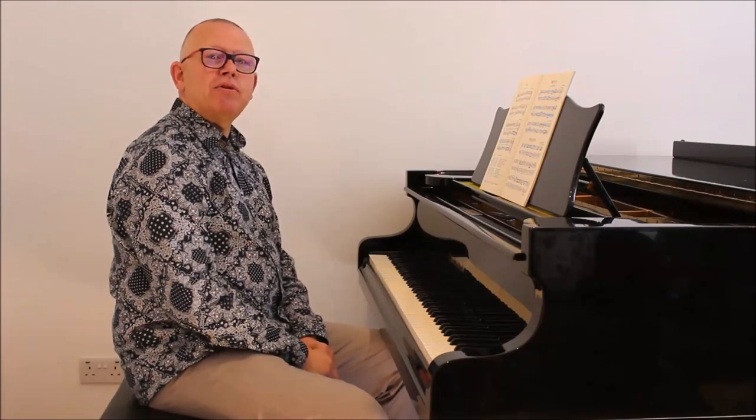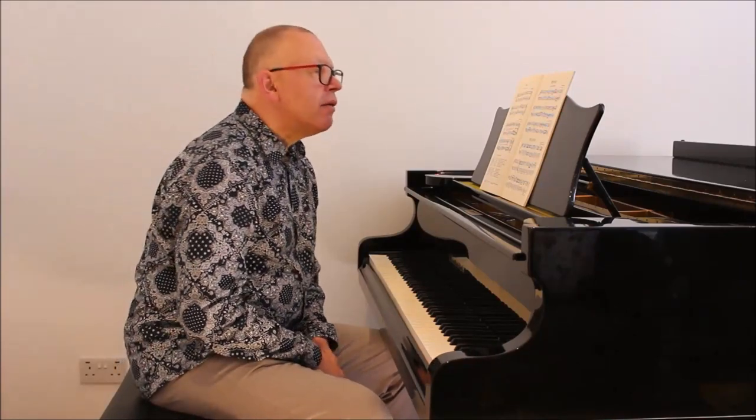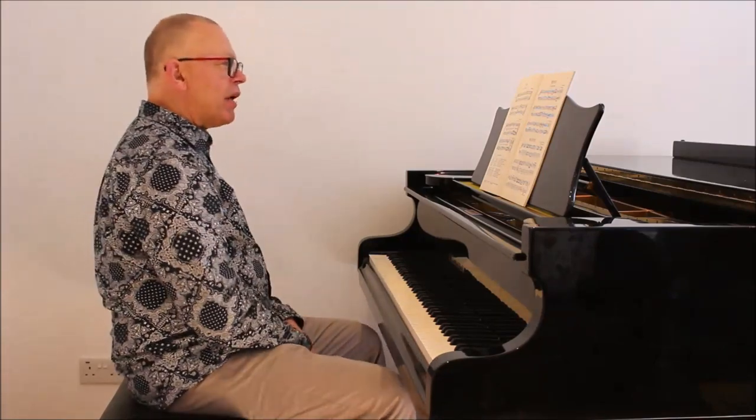I'm going to be looking at the little Musette of Bach in the Anna Magdalena notebook. For those of you who like to know these details, it's BWV number Anhang 126. And probably you're all very familiar with it.